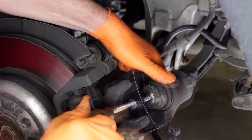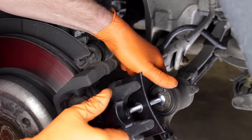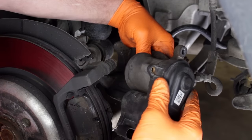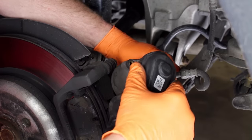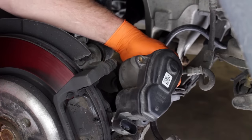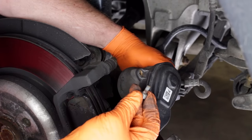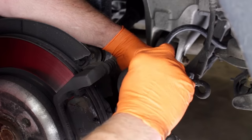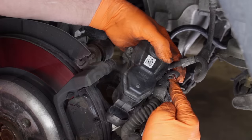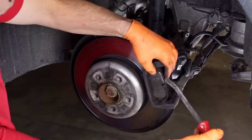Compress the piston until it stops. Note that the piston is still extended. We'll now push the caliper piston in just as we would with a standard brake caliper using the piston compressor tool. With the piston fully compressed, reinstall the parking brake actuator.